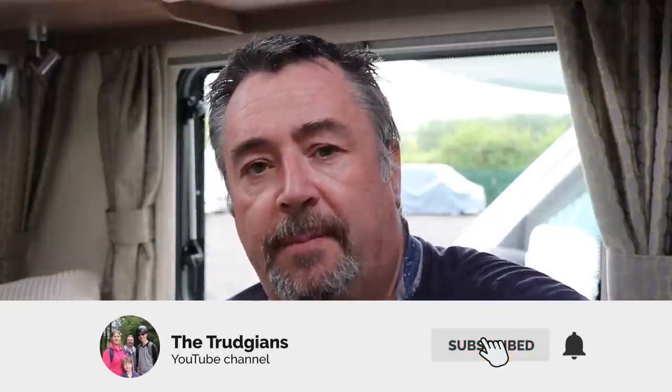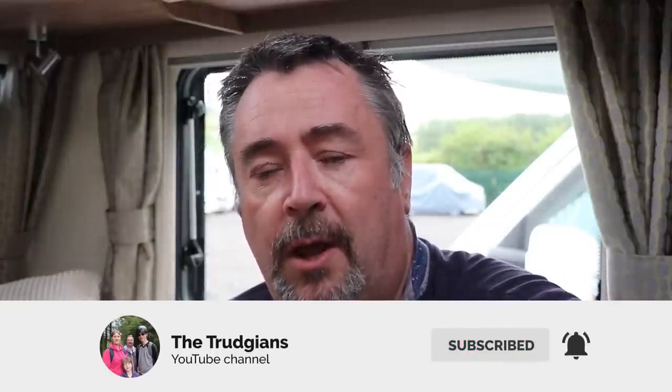Right, and that's it from me today. Many thanks for watching. Please do hit the subscribe button, hit the notification icon, and why not consider becoming a member for exclusive content. Until next time, many thanks for watching — we'll see you very soon. Take care now, bye bye.